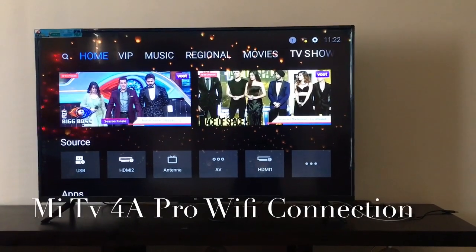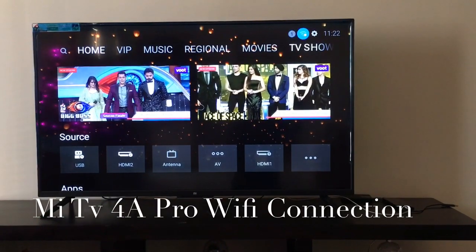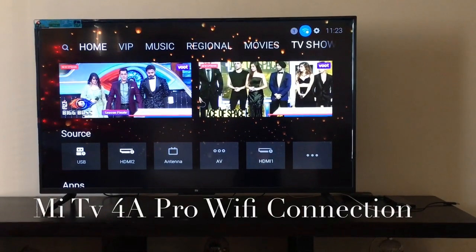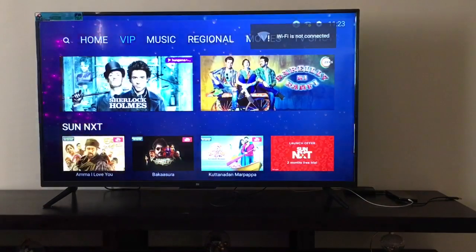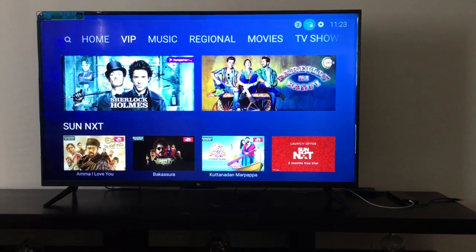Hello guys, welcome to TechCookoo. In this video I will show you how to connect your Mi TV with your Wi-Fi connection. You can see my Wi-Fi is not connected, so let me open the Wi-Fi settings.